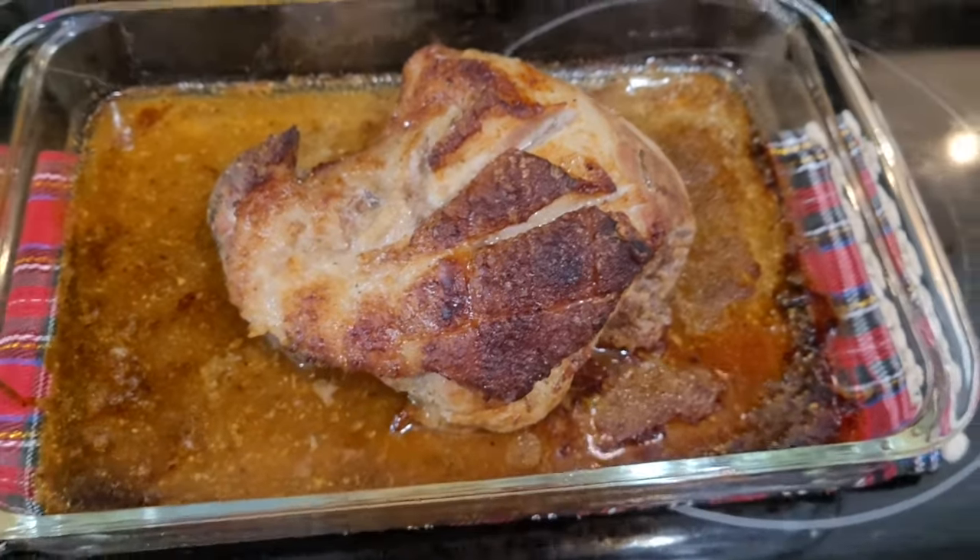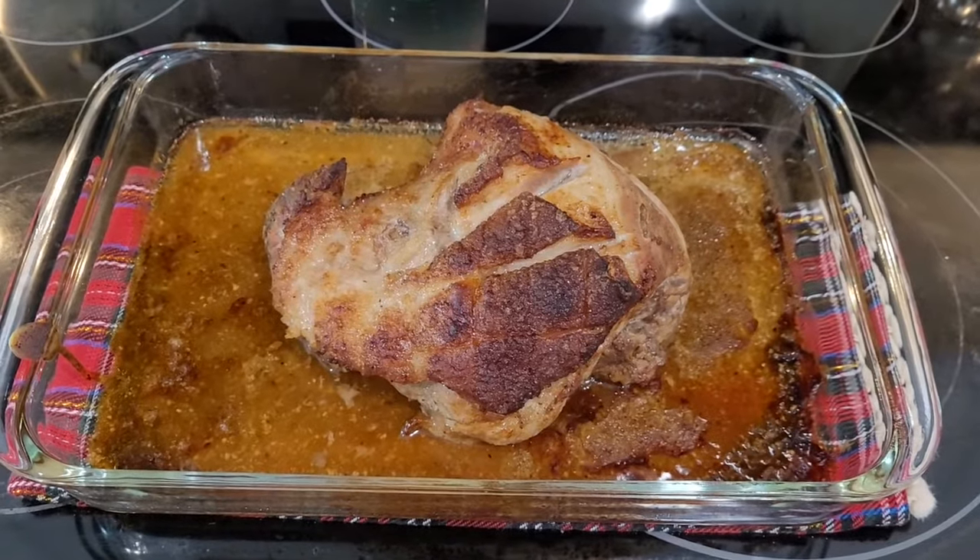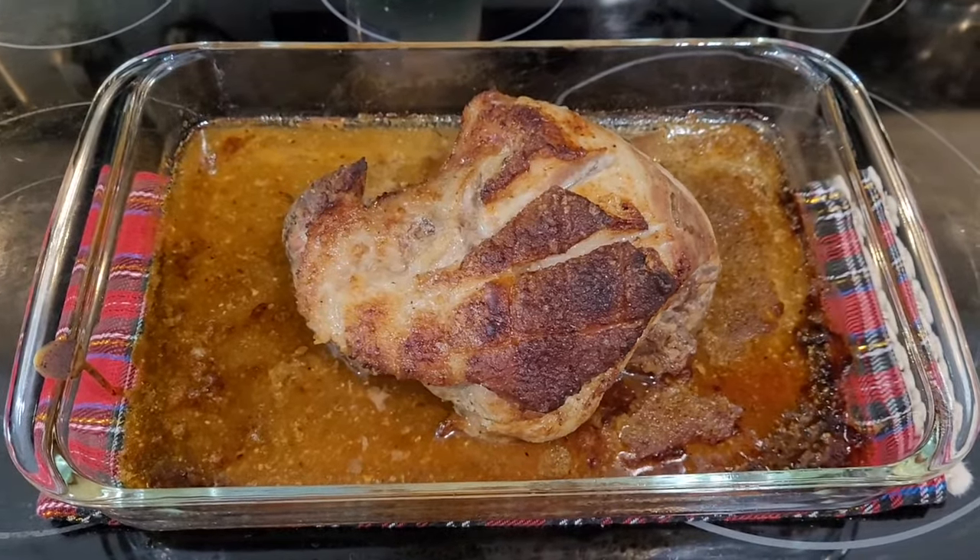I love making quick and easy recipes. If that's something you enjoy, please don't forget to comment, like, and subscribe. Thank you.